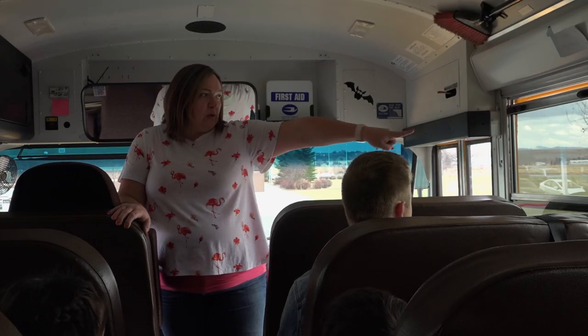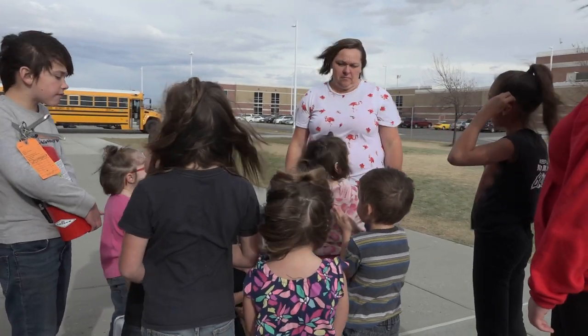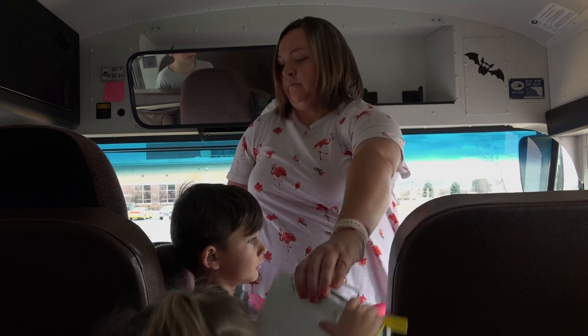The bus driver will point out a spot away from the bus where the students will meet after they evacuate. A few students sitting near the front will be asked to carry the emergency equipment.